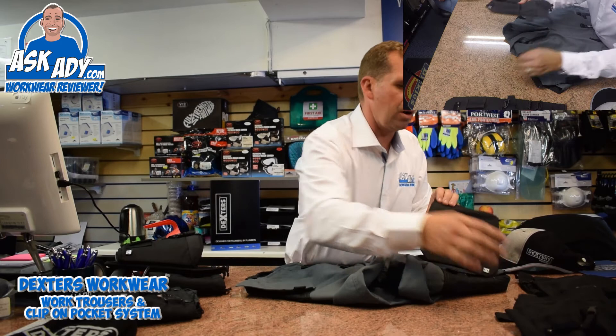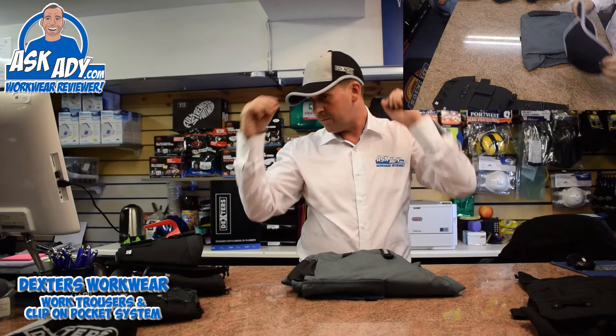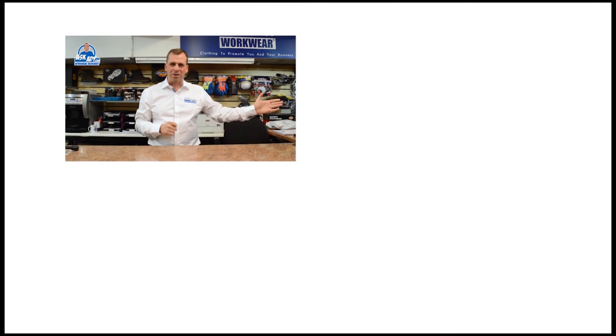Lots and lots of different options — more information is available on the Dexter's website which is dextersworkwear.co.uk. Really good, nice new product, something different. The hat is excellent as well. Thanks very much to Dexter's for sending me this stuff and supporting Ask AD. Read my review below and don't forget to subscribe — visit askad.com, subscribe to our YouTube channel by clicking here, and for more videos click here.